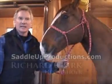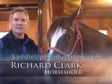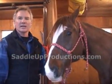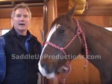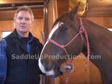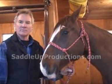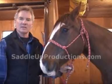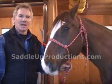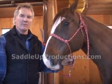Rio came to us in 1999 or 2000. He came with an extensive extensor process injury. At the time he wasn't very sore to the hoof testers, just a slight bit, but he didn't travel well. They called us up to take a look at it, and we found that the injury was, in everyone's opinion, probably advanced.